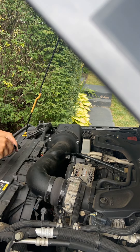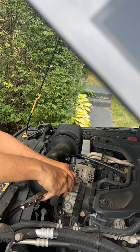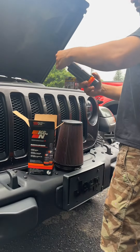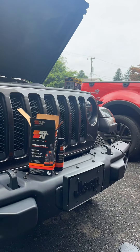Hello everyone, this is my 2019 Jeep Wrangler. I have a K&N cold air intake series 63. Disconnect this, disconnect that — there are about four bolts that you just need to get out. Use the cleaning kit and follow the instructions.